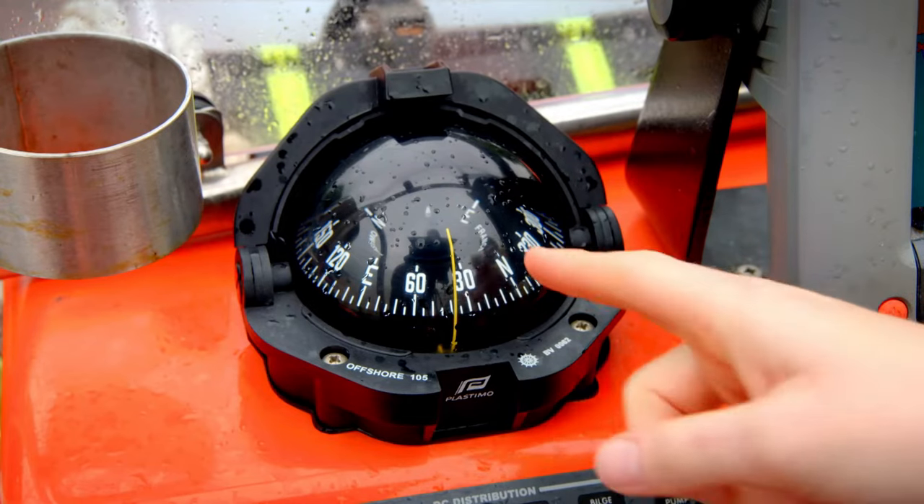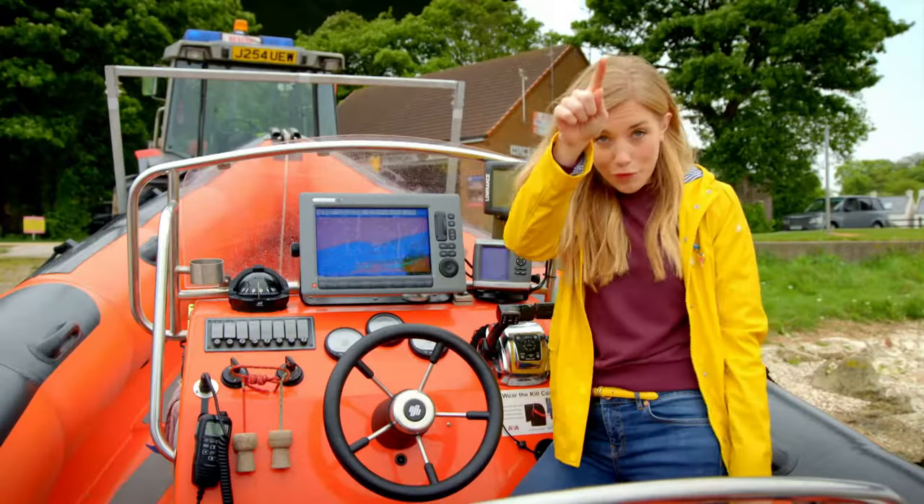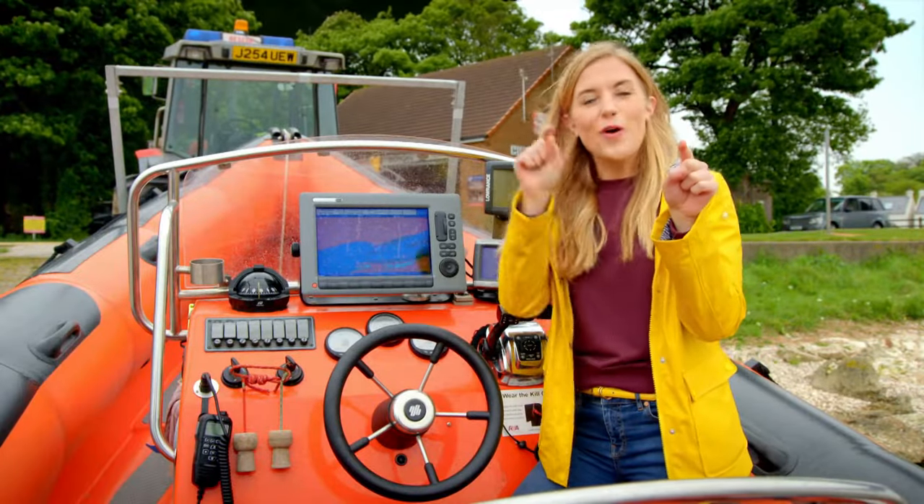And this is a compass. A compass shows the lifeboat which direction they're travelling in — north, south, east, or west.